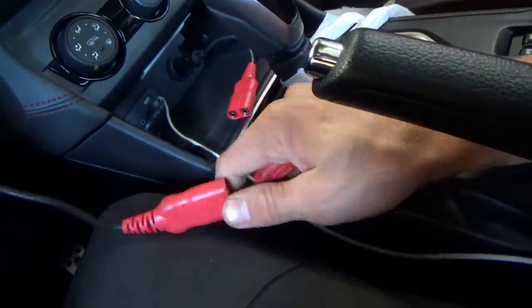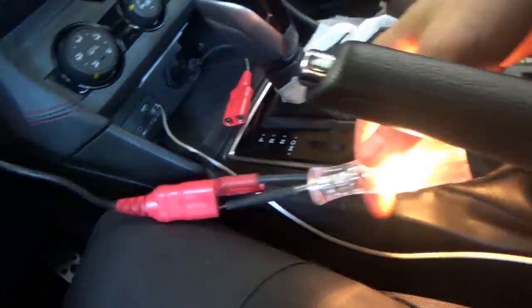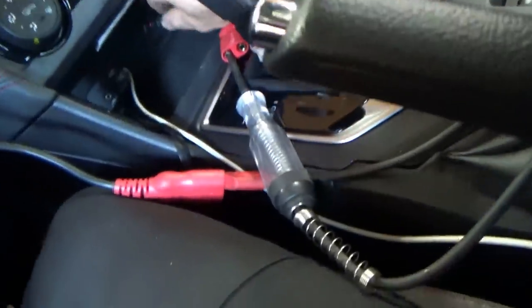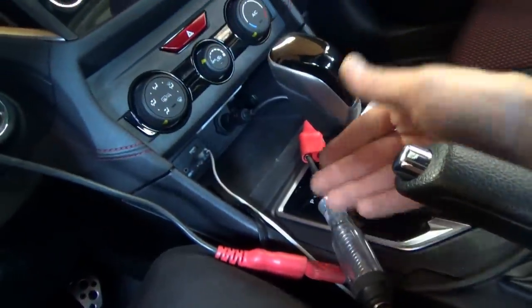What about the power feed? Switching the test light from ground — if it finds power it will light up. Looks like we're also missing the power feed to this outlet. What are the chances we have a problem with both the power feed and the ground on the same circuit? Is this thing just unplugged? We need to get that socket out and check the actual connector. Also need to check the fuse that feeds that outlet — it's a different fuse than the rear outlet.